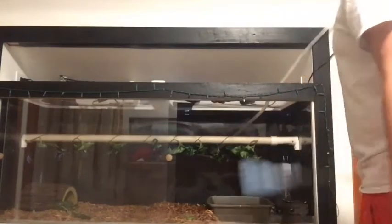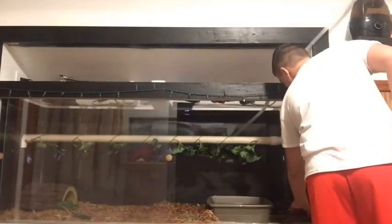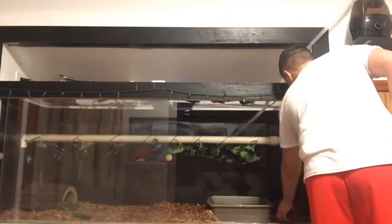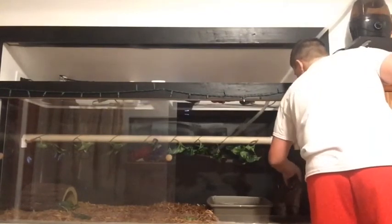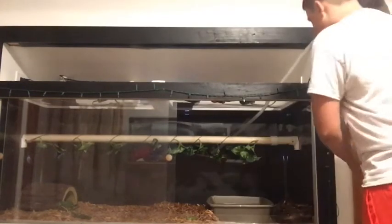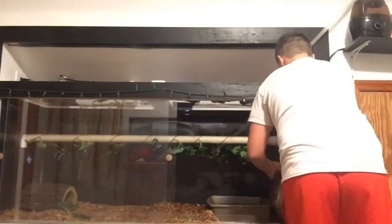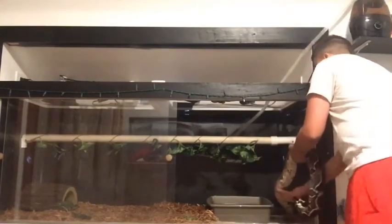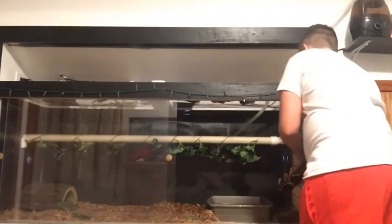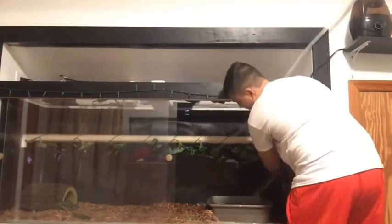She's not honestly that mean of a snake. She was when she was little, and she bit me a lot — like, a lot. But now that she's getting bigger, she's about 3 years old now, about 7 foot, and she's starting to tame out. She really is starting to tame out.